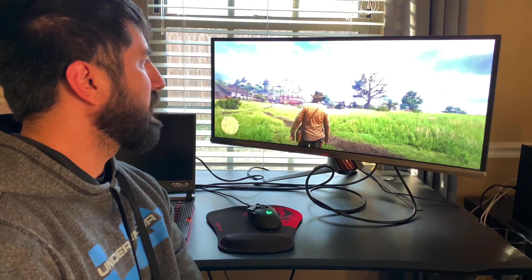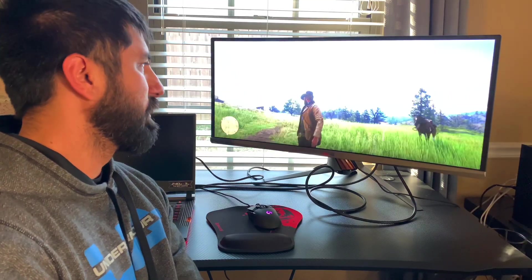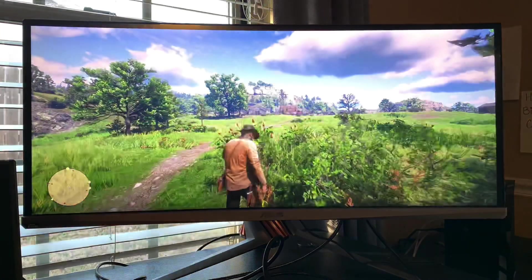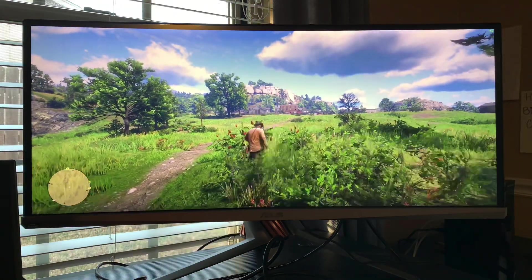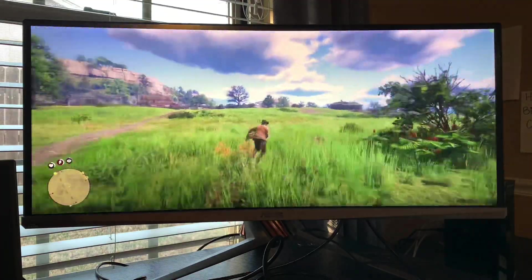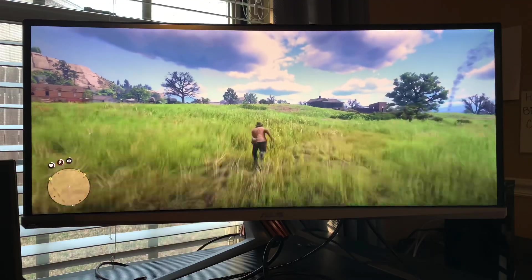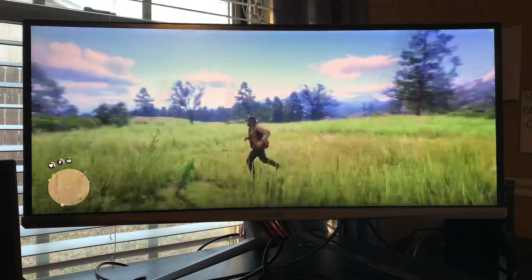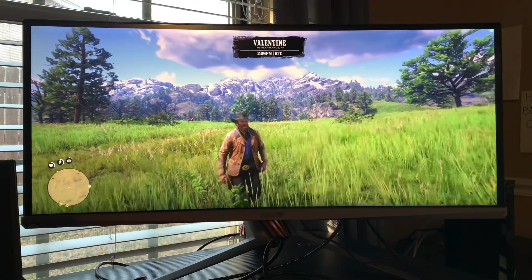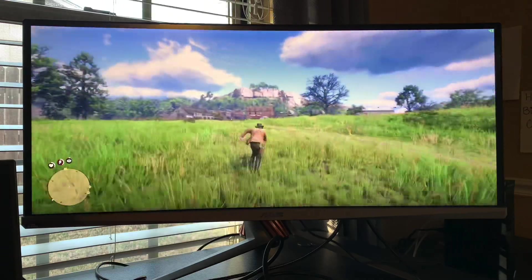With G-Sync, there's no tearing and no stuttering. The only thing I've seen is that when settings aren't right in some games, it momentarily blips and then forces it to play in 1080p. But once that's corrected, I haven't had any problems. This is incredible. I haven't tested online yet, but it's super smooth. We're pulling 42, 43, 44 frames per second.